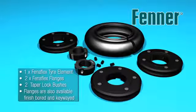Make sure the correct components are available and the relevant tools required are ready before attempting assembly. Check the taper lock bush bores or bored and keyed flanges match the diameter of the corresponding prime mover and driven machine shafts.